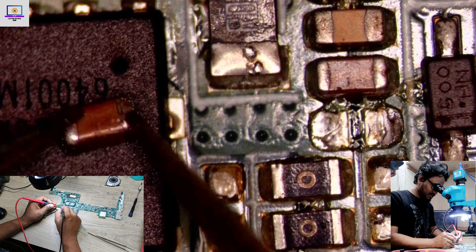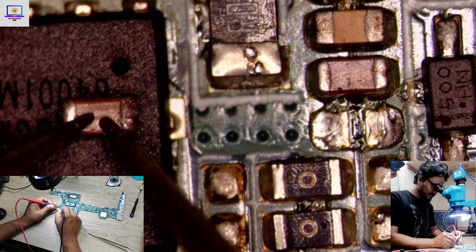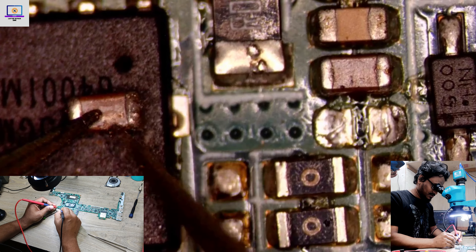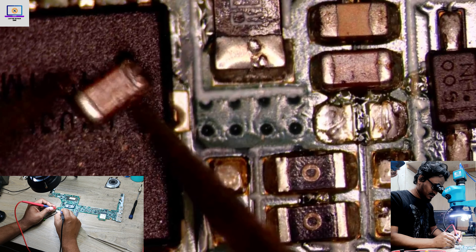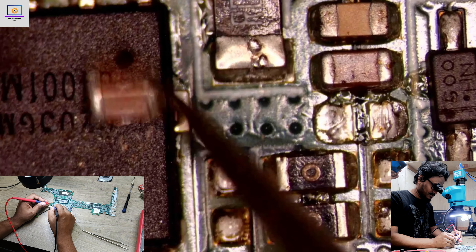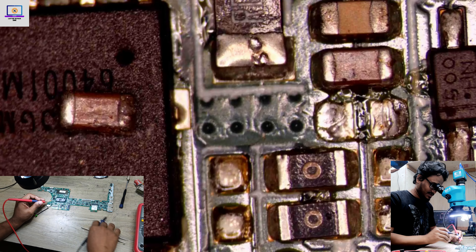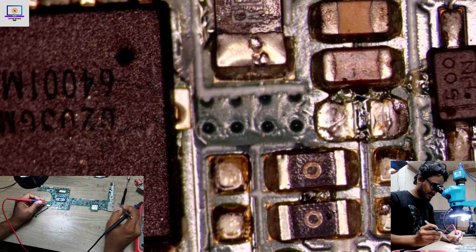As you can see here, there is a little crack — see this one — yes, it's broken. So it's completely short. Maybe we can successfully fix this motherboard now, so I need to check first.